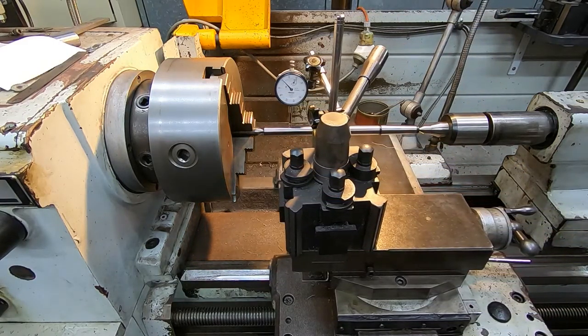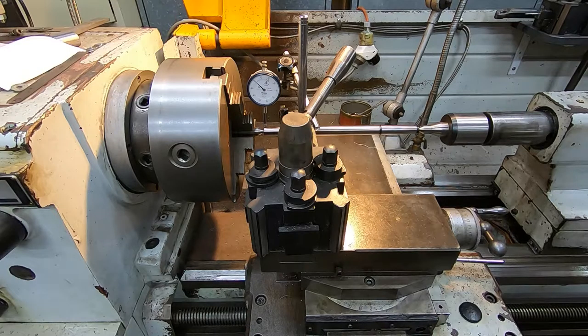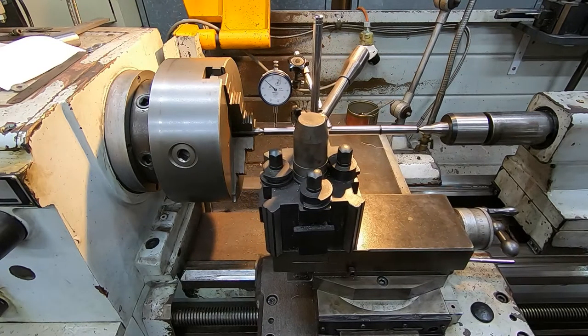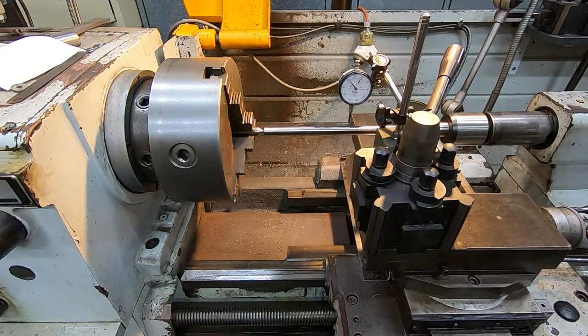With the top slide wound fully forwards, the carriage doesn't travel so far along the bed, and in that situation the variation in height is very much less. This is how I get around the problem — if I do parallel turning, I set things up like that, and you can see it's fairly consistent with that setup.